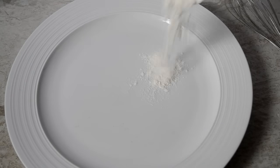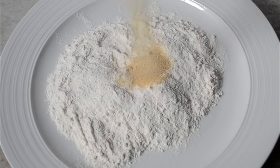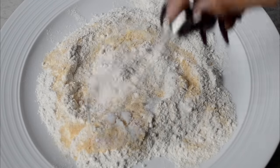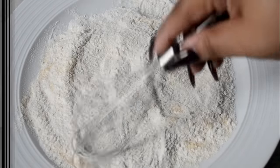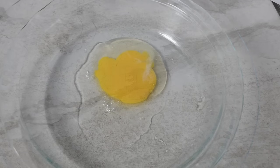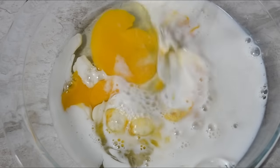Now let's set that aside and work on our breading station. We're going to start with some all-purpose flour. To that I'm going to add onion and garlic powder and also some Accent. I know y'all get all upset when I use Accent because of the MSG. If you don't want to use that, just use some salt. Now in a separate shallow dish, we're going to add some eggs — two of those — and some milk. And then just whisk that together well.